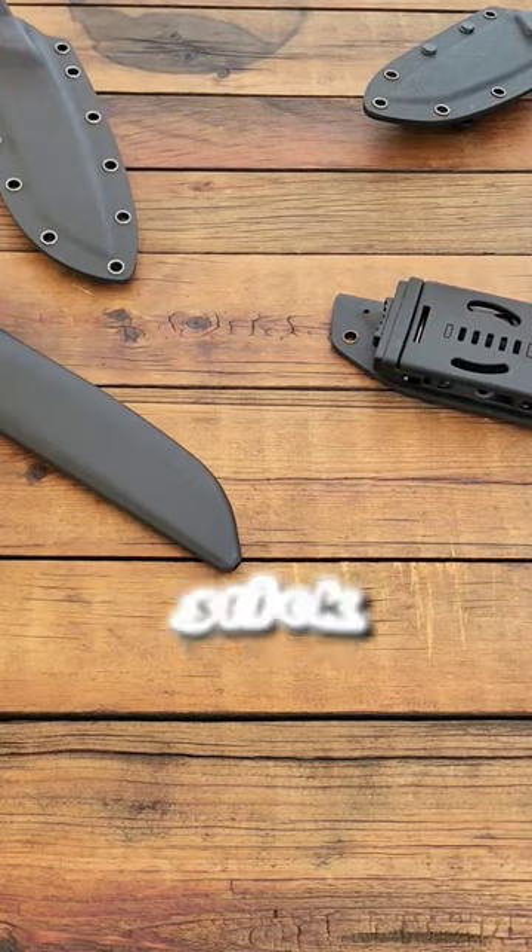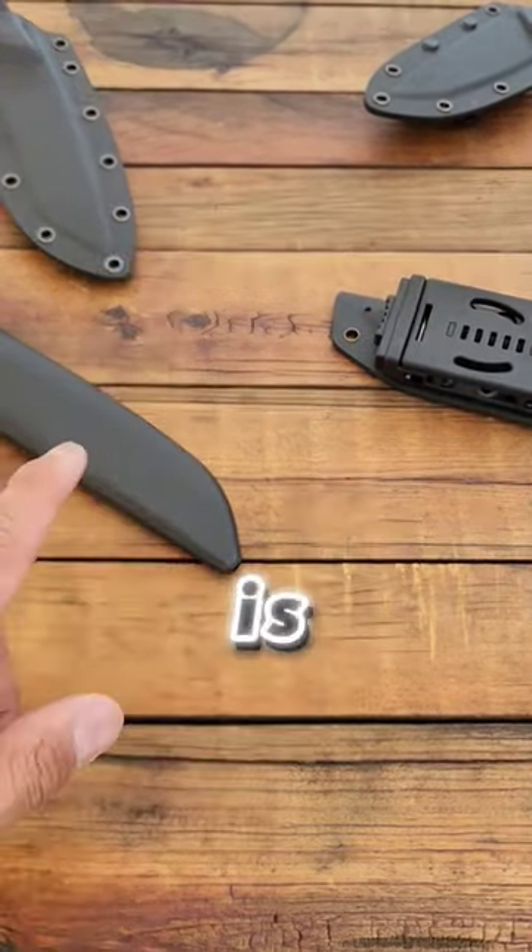Dope budget fixed blades under $100. Stick around to the last part because there is one that is under $30.